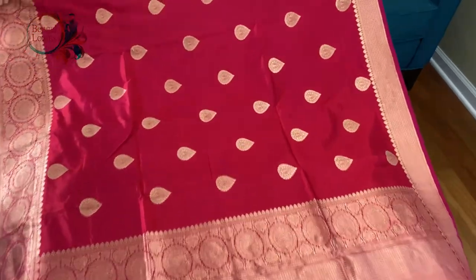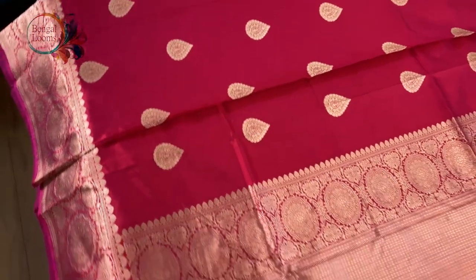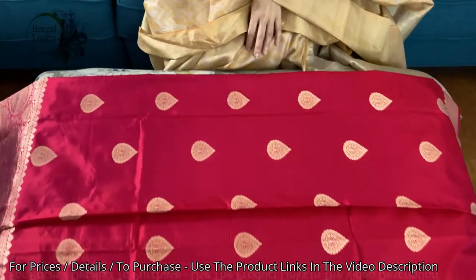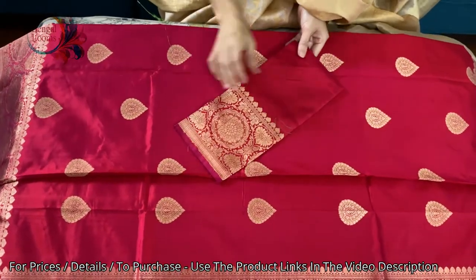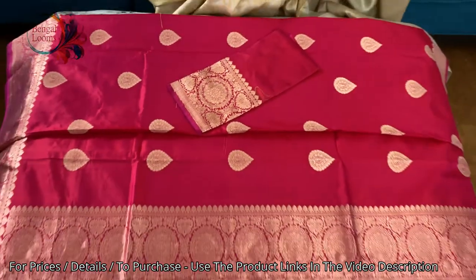Look at this, it's such a beautiful color — it's like a mix of red and pink, not exactly red, it has a pinkish hue. And this is the blouse piece for this saree.